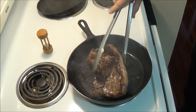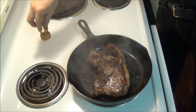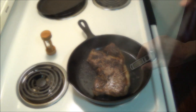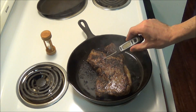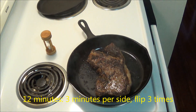And we flip for the third and final time to cook the other side. At this point, the temperature is above 135 degrees, and this steak is done. This took a total of 12 minutes, flipping 3 times and searing at 3 minutes per side.